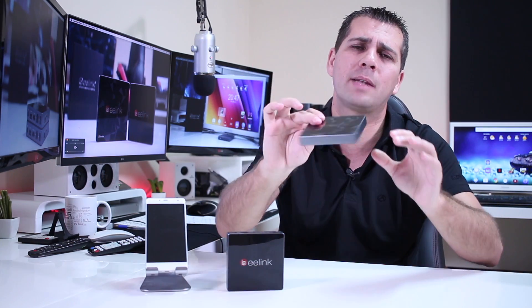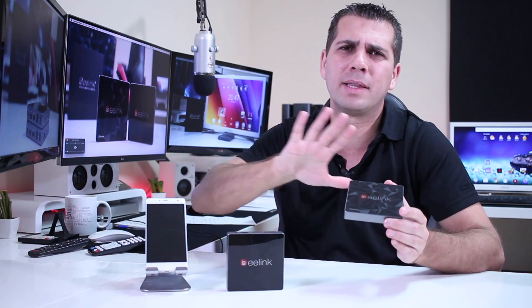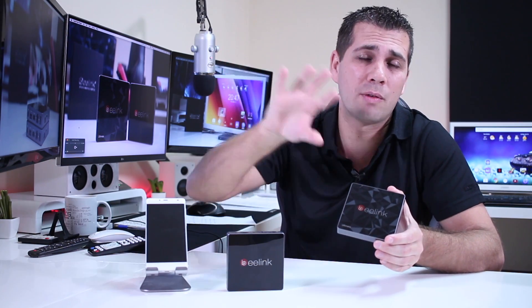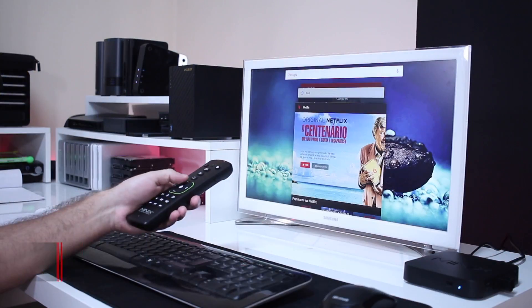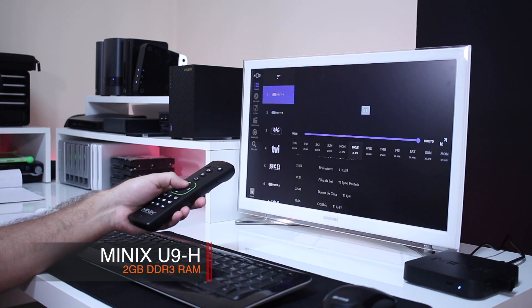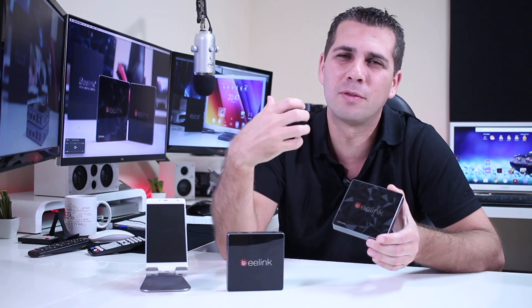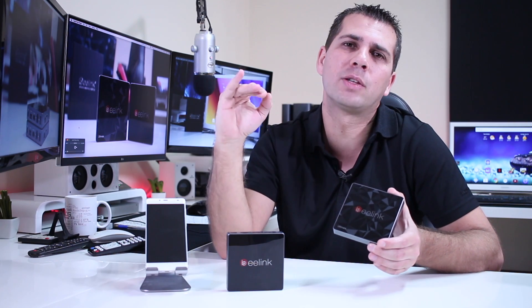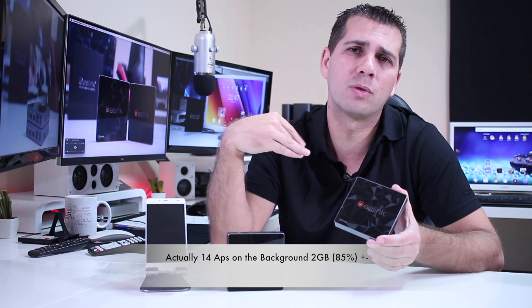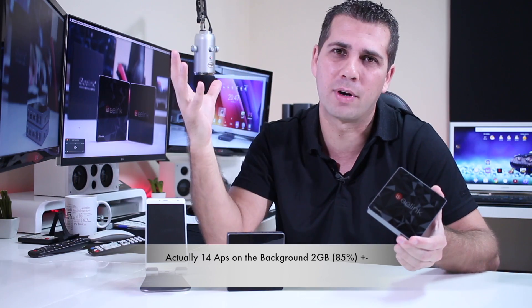One gigabyte of RAM will be enough if you want to use an Android TV box with just one single app — let's say just Kodi, or just Netflix, or just YouTube — and that is it. If you don't want to multitask, meaning switch between Kodi, Netflix, YouTube and so on, then 1GB is fine. But with one gigabyte of RAM you will be limited and you will feel the machine slow. Two gigabytes of RAM are ideal to have at least five, six, or seven apps open in the background without noticing any lag whatsoever.